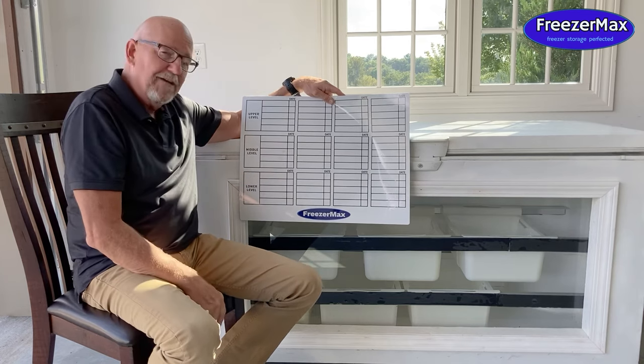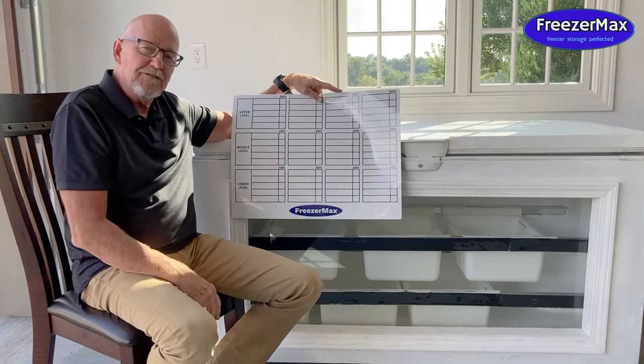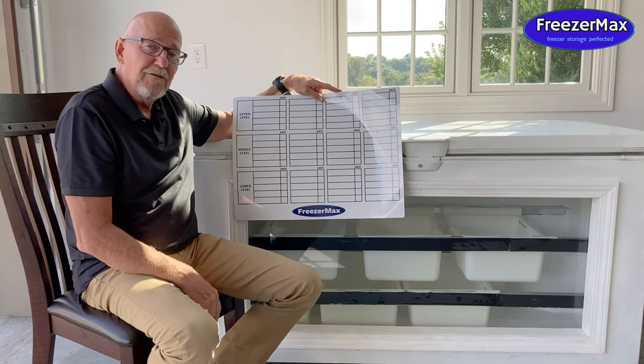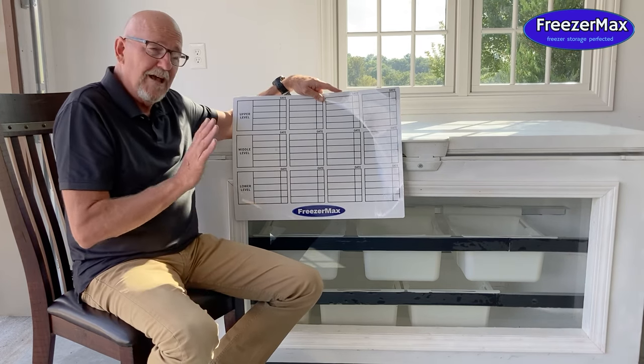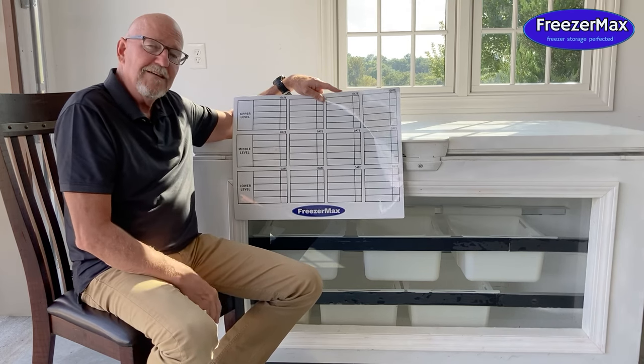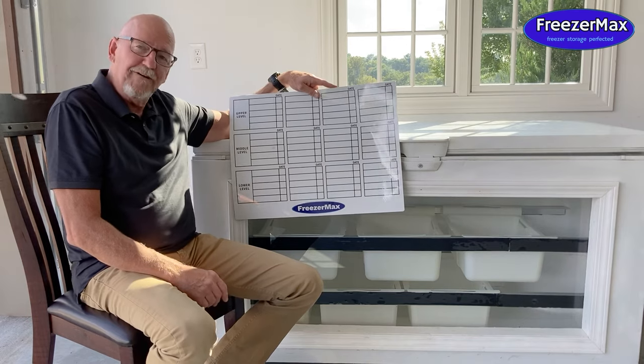The FreezerMax system is adaptable to any chest freezer — doesn't matter the size, doesn't matter the age. We have a freezer here in my home that's probably 25 years old, and it fits perfectly in that freezer, as well as a new one. FreezerMax is freezer storage perfected.